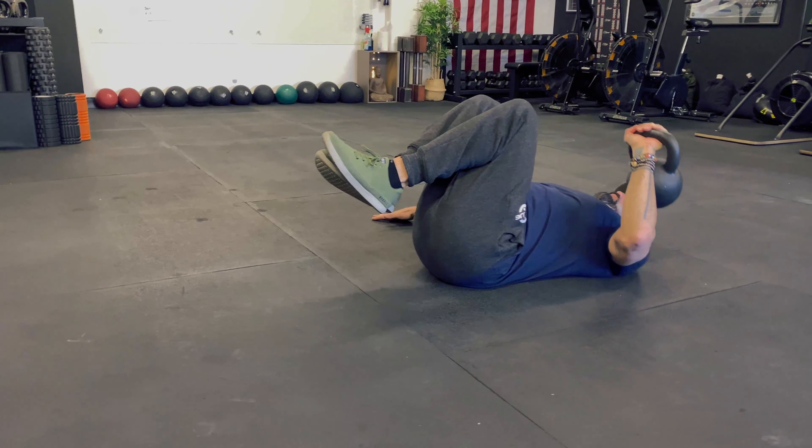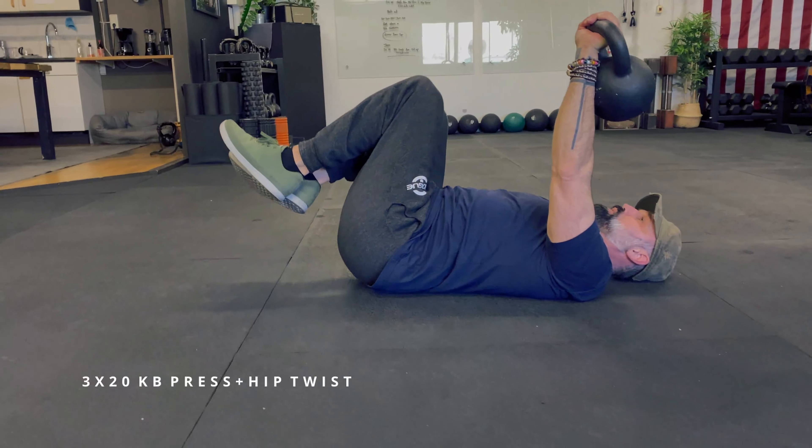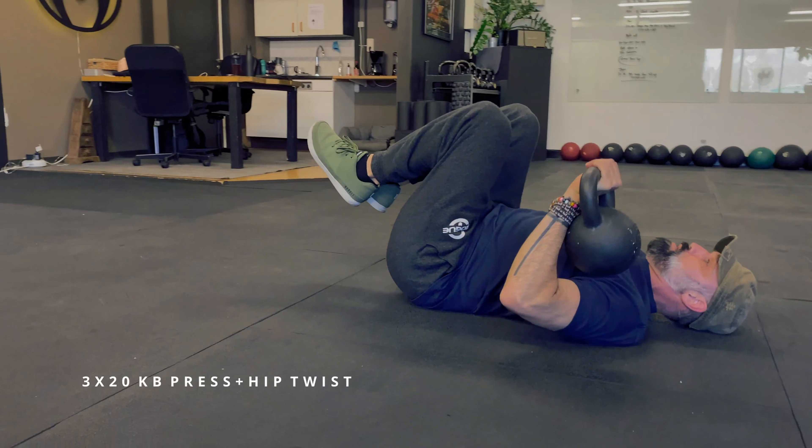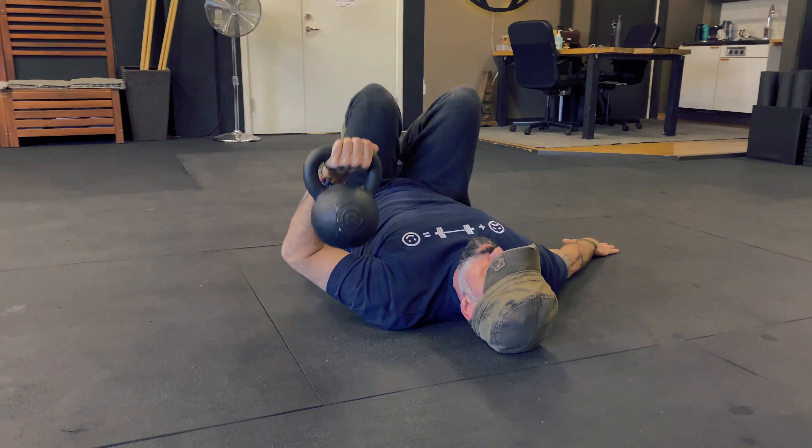The second movement we did was a kettlebell press with a hip twist. What you want to focus on here is keeping the upper shoulders towards the ground while twisting your hips, and the goal is to hit the knees on the ground while doing the twist.